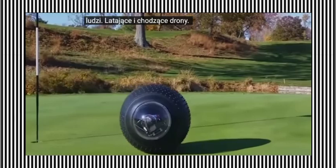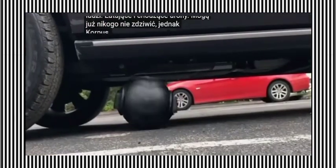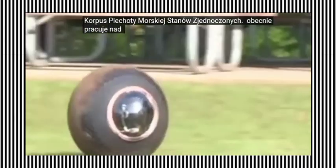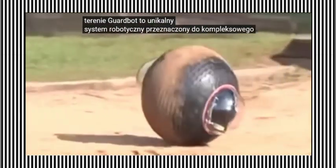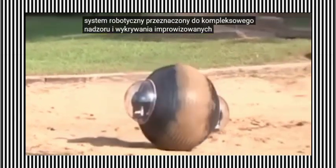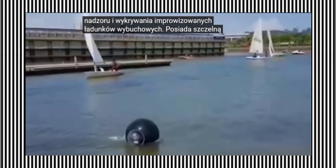Flying and walking drones may no longer surprise anyone. However, the United States Marine Corps is currently working on creating a drone capable of moving both on water and on rough terrain. GuardBot is a unique robotic system designed for comprehensive surveillance and detection of improvised explosive devices. It features a sealed spherical construction housing observation cameras and sensors. Last year, the drone underwent testing in water and on land, where it was deployed into a water body.